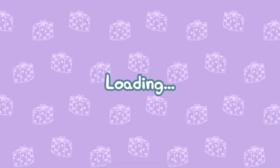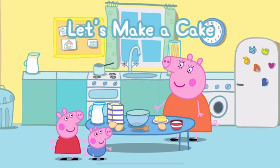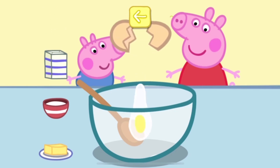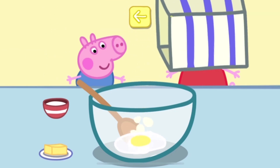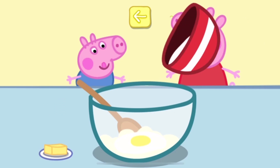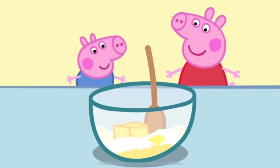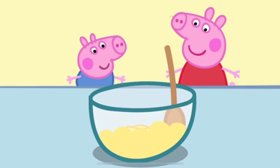Well done! Can you help Peppa in the kitchen? Touch the ingredients to add them to the bowl. Egg. Flour. Sugar. Butter. Move the spoon to stir the cake mixture.